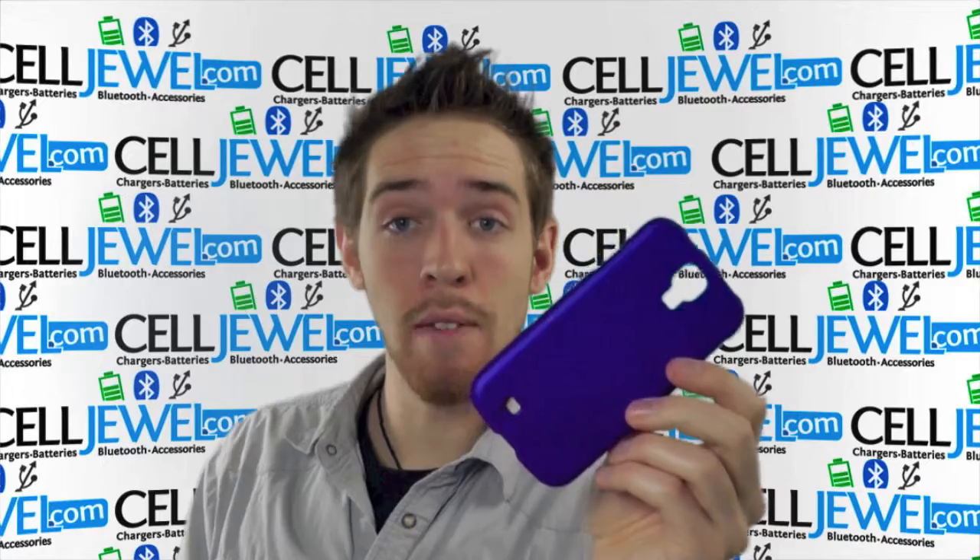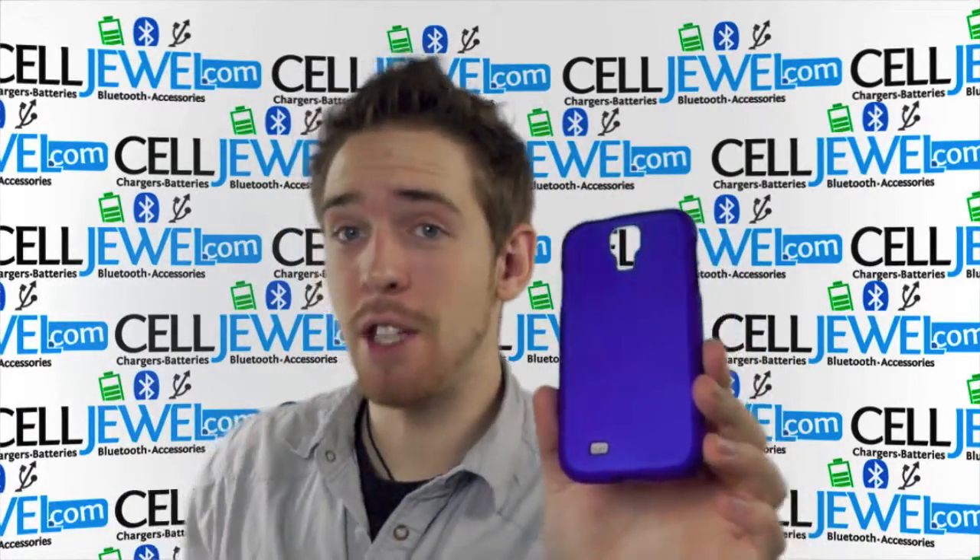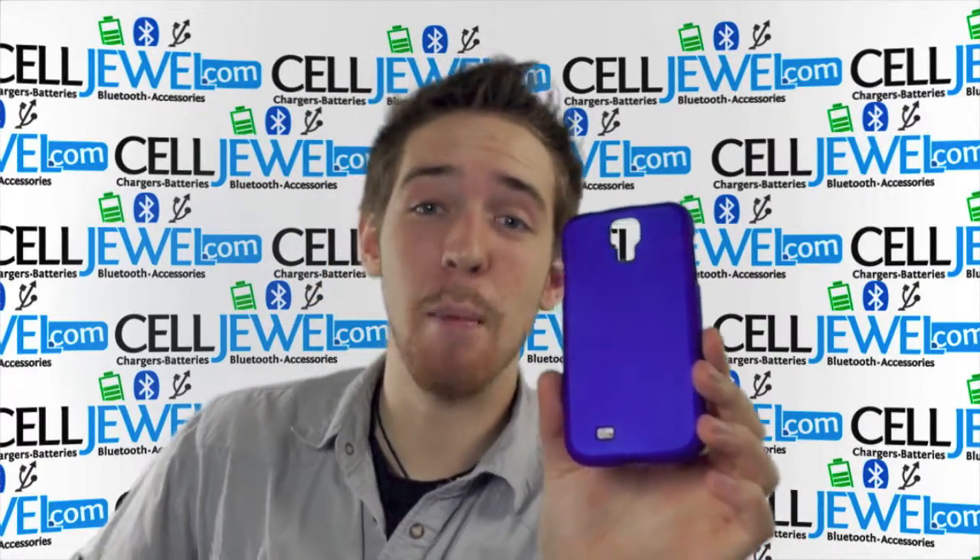It's a good little case. It's a great investment to keep your phone around a little bit longer, and you can buy yours today at celljewel.com. We have all your cell phone accessory needs at phenomenal prices, so definitely come and check us out.